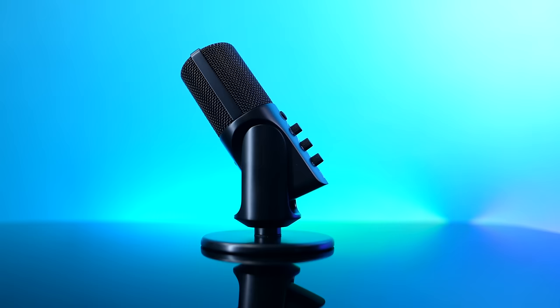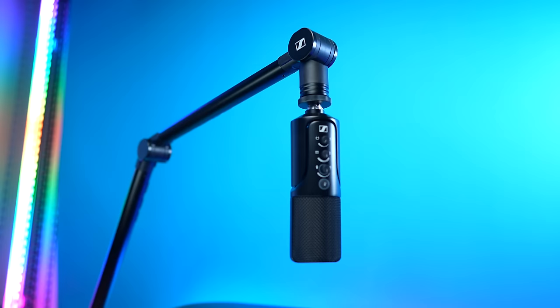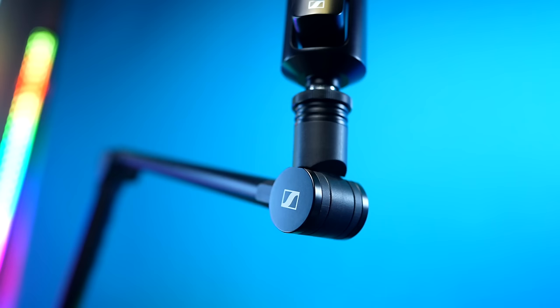There are two different configurations you can get, and both come with the exact same microphone. One is the streaming set — that's the one I have right here — which comes with a boom arm. The other is the regular microphone set that comes with a tabletop stand. The Profile mic with a small tabletop stand retails for $129, and the streaming set with this boom arm retails for $199. Whichever configuration you choose, you'll be able to set it up and use it right out of the box without needing anything else.